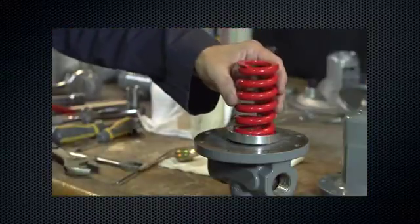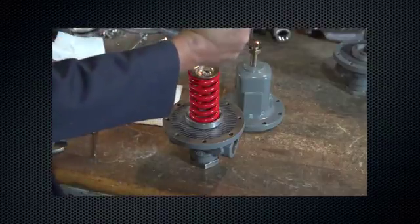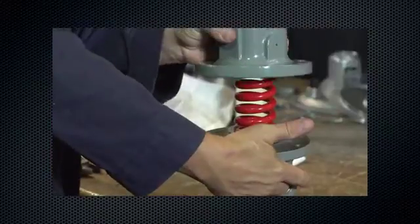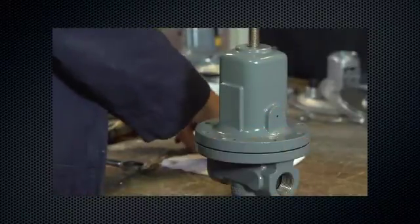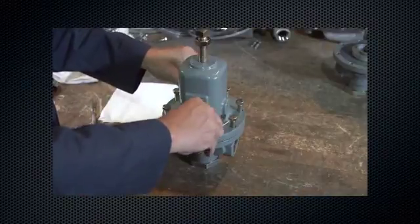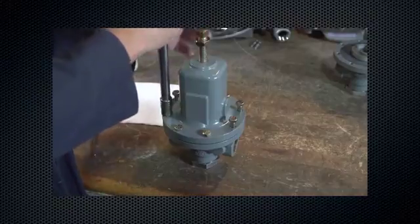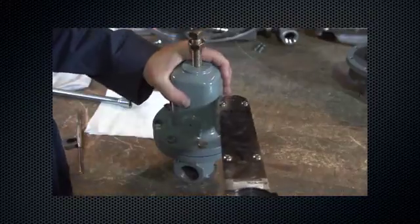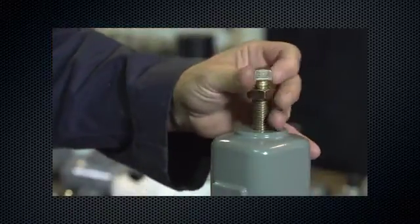Reinstall the lower spring seat. Reinstall the control spring and upper spring seat. Lubricate the upper spring seat with anti-seize lubricant. Reinstall the spring case — install cap screws in a criss-cross pattern and tighten to the proper torque value found in the instruction manual. Adjust control pressure as desired per the start-up procedure in the instruction manual.